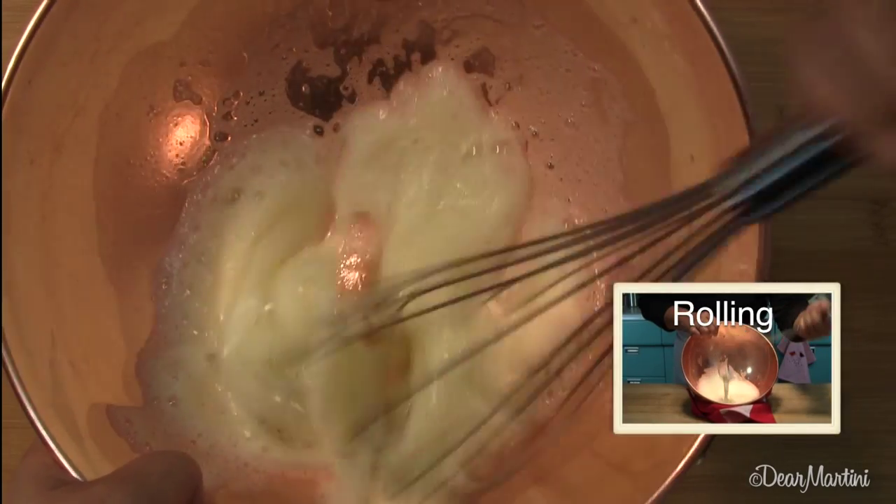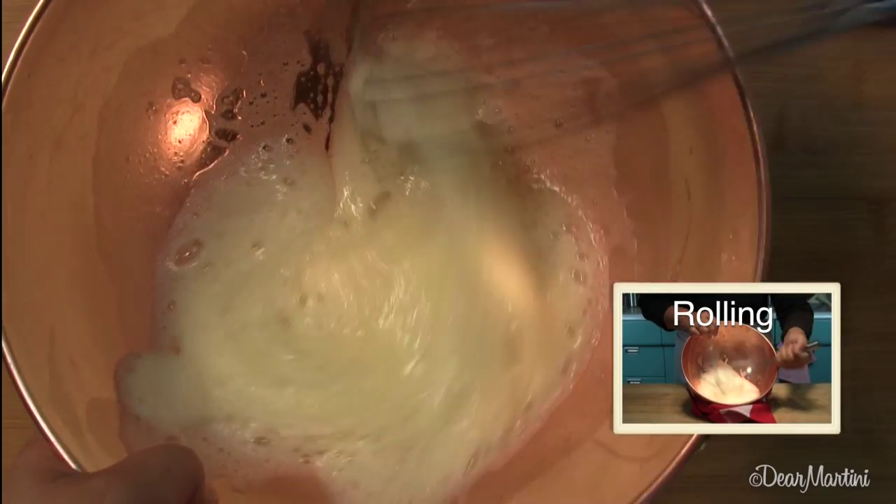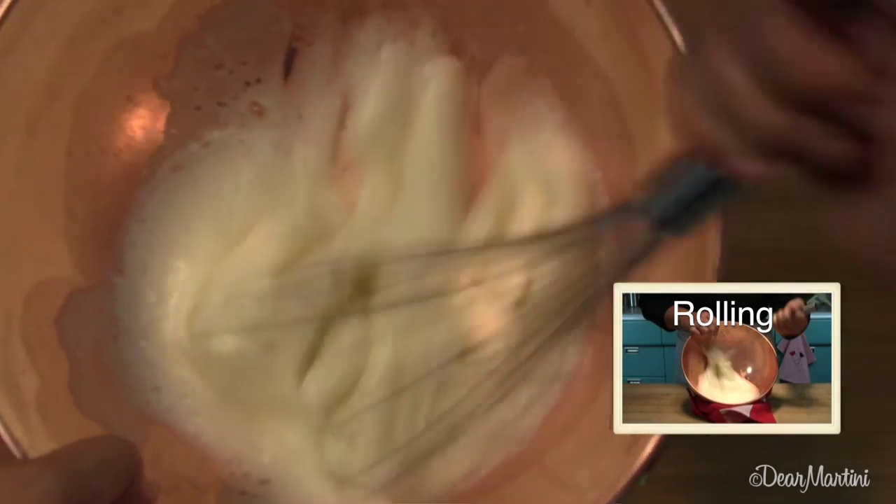When the whites are foamy, begin using the rolling motion to incorporate as much air into the whites as possible.